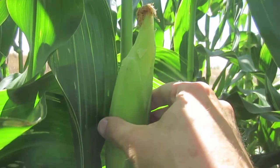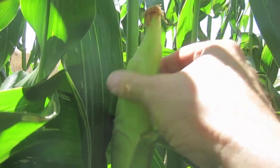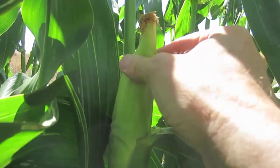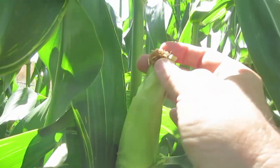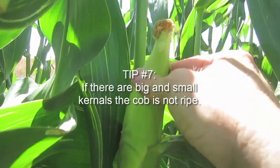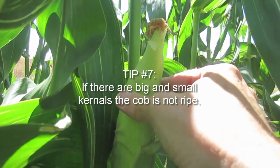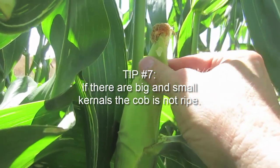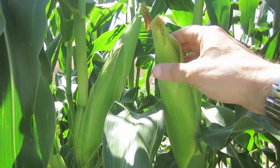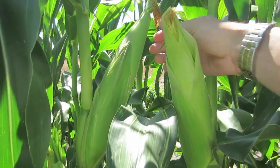Also, as I'm feeling the tip of the corn, I rub my hand up the corn and I can feel where it goes from nice plump kernels to very small kernels. So I know this one is not ready even though the silk is all brown — it needs a few more days before it can be completely filled out. You can feel the ridge right there where the kernels get small.